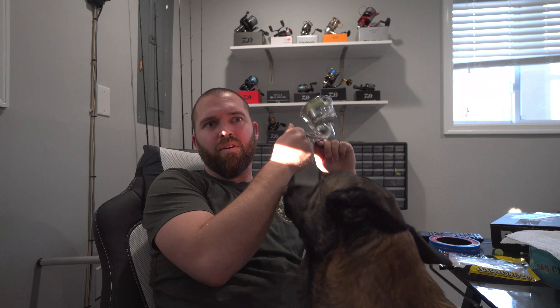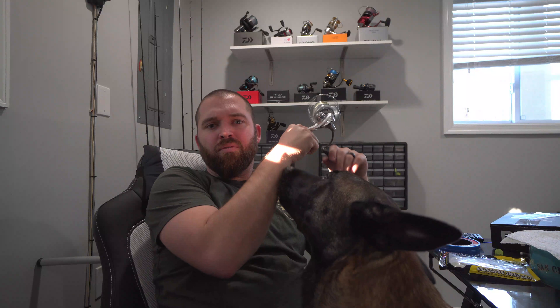We actually filmed a send-off video in the car except I forgot to turn the mic on, so this is me saying bye. Sorry Ed. Please like and subscribe — we're going to do a couple more videos this week. Ed is going to be doing a reel review video, and I'm going to do a video on the five things I think you need to start catfishing. Hit that subscribe button and you'll get a notification when the video pops up. We've got a new intro coming out and I'm super excited. Until then, me and Leo will catch you next time. Peace.